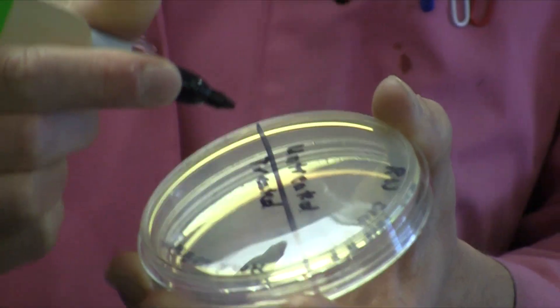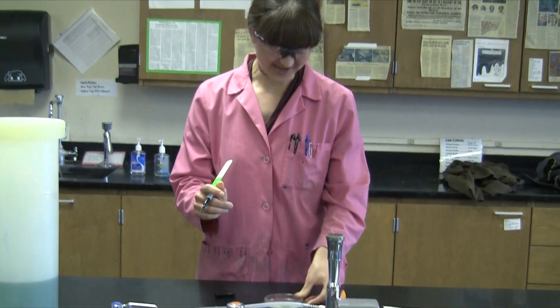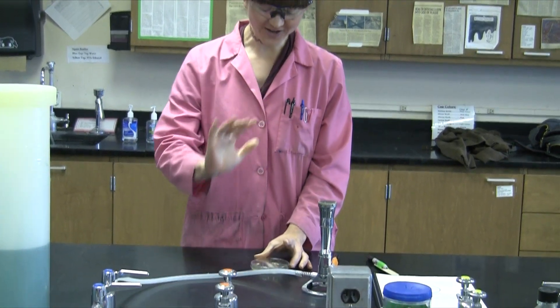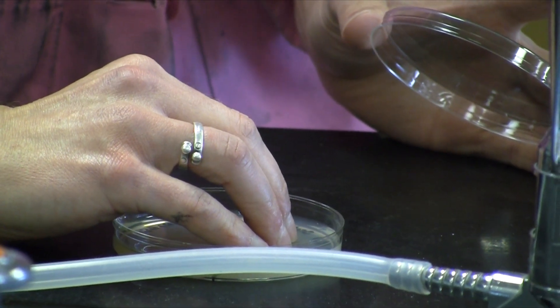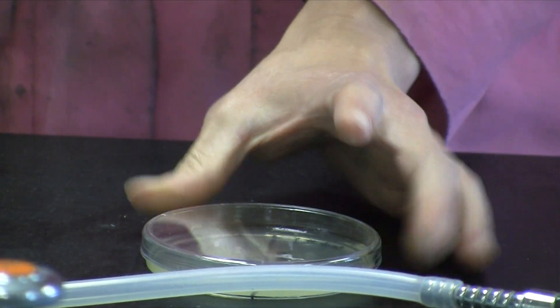You'll begin on the untreated side. You want to make an impression with four fingers, having dirty hands — maybe you've been outside and your hands are pretty nasty. Make a four-fingered impression on the untreated side. You don't have to push very hard; just lightly touch the surface of the agar.